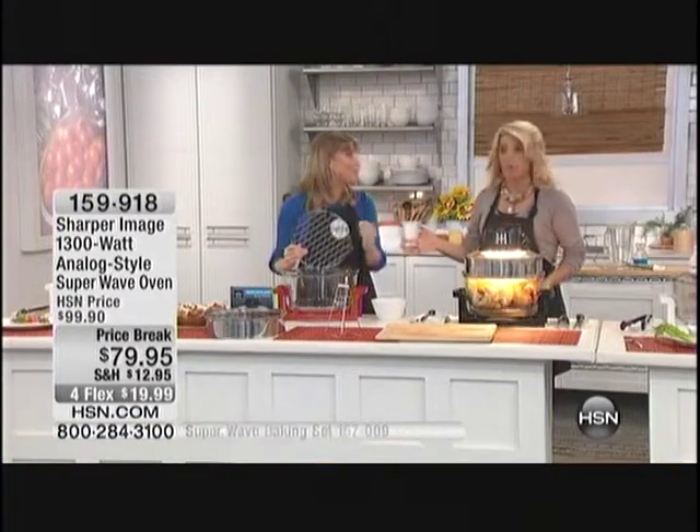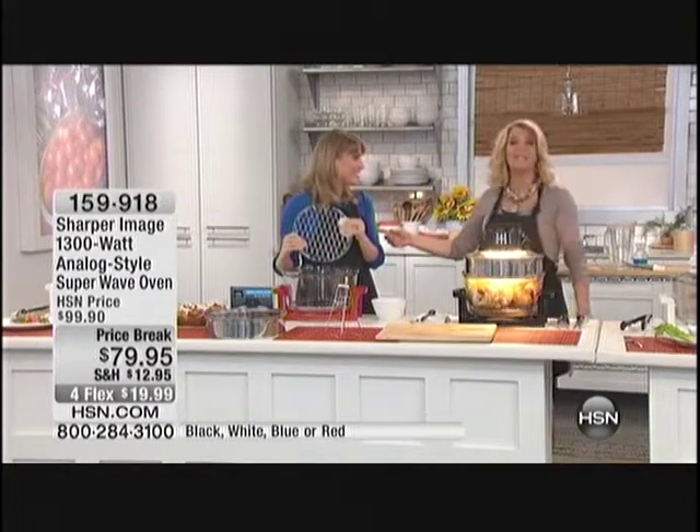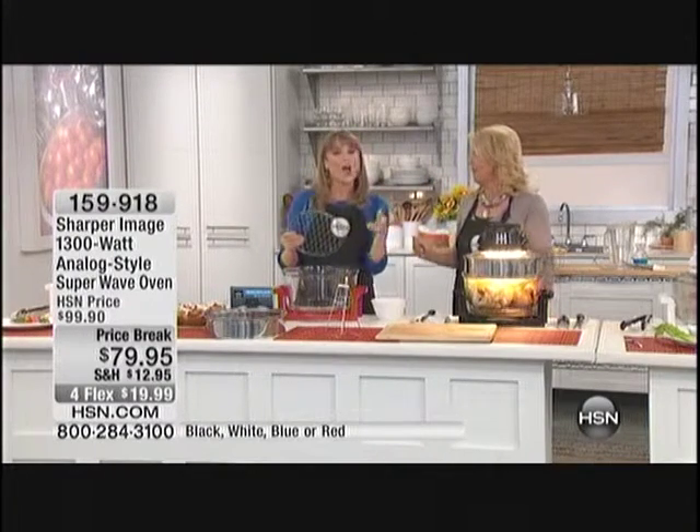It cooks three times as fast. And it heats up instantly — no more preheating. How long does it take to get an oven to 425 degrees? In most traditional ovens, about 20 minutes. So if you're going to cook a pizza that takes 10 minutes, you have to preheat your oven for twice the cooking time. Not any longer. No more preheating — if that's all this oven did, it would be worth it.